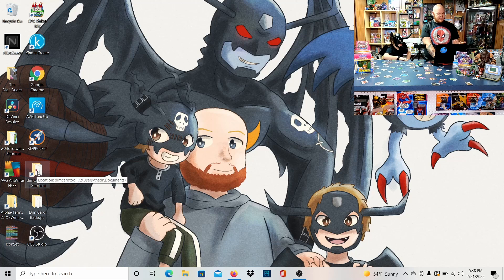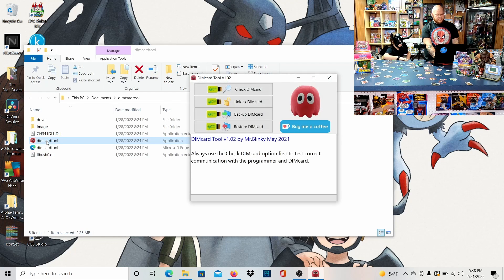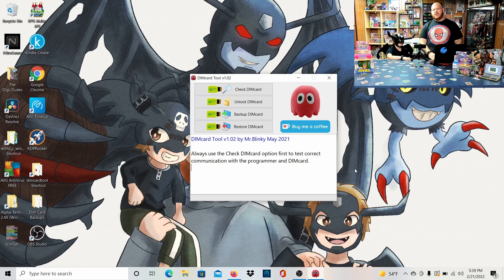I have mine saved on the desktop — it's called DIM Card Tools. Open that up and this is the actual program we're going to be running and using. Mr. Blinky makes it so simple and easy — even I know how to do this, and I'm not a very computer-savvy person at all. This is simple and easy to use for anybody. All you need is the SD stick programmer and any of the SD sticks that Boz Joe provides on their site.